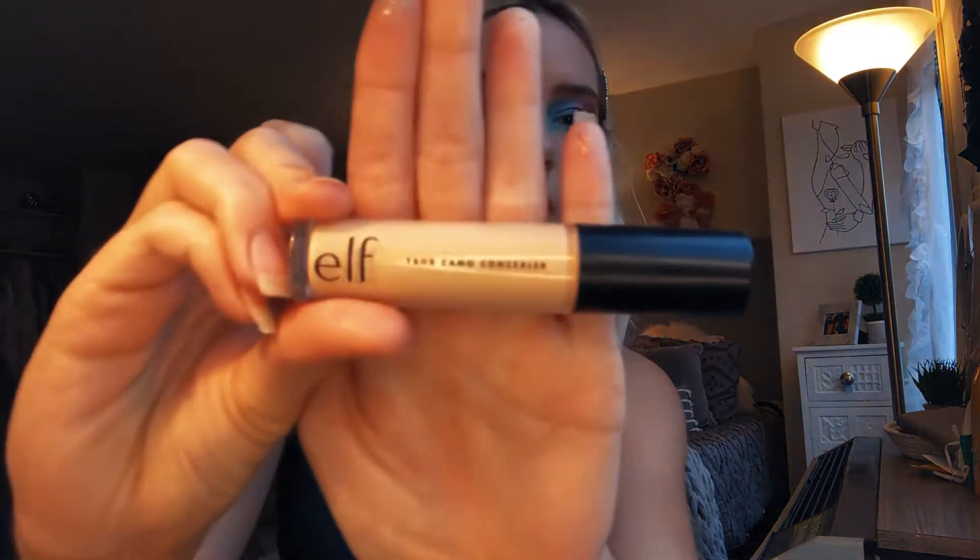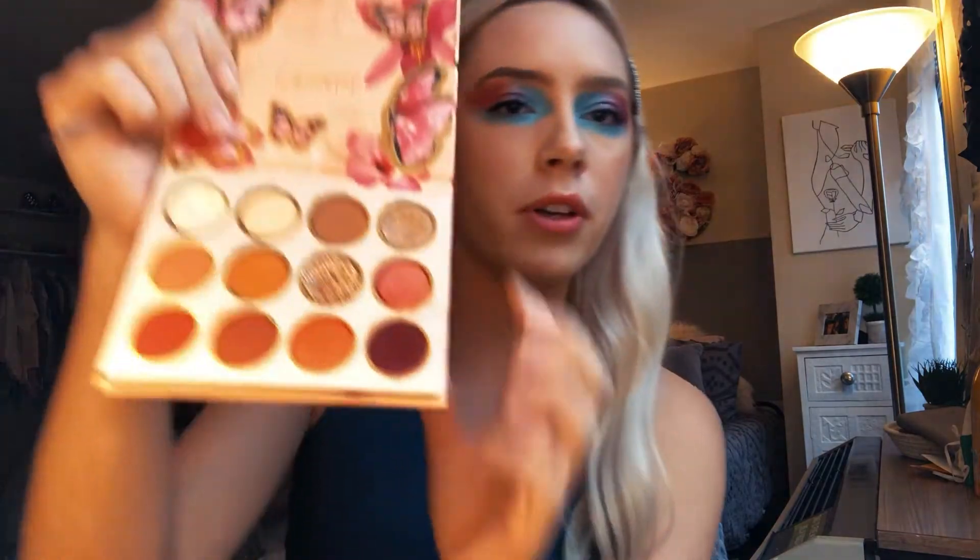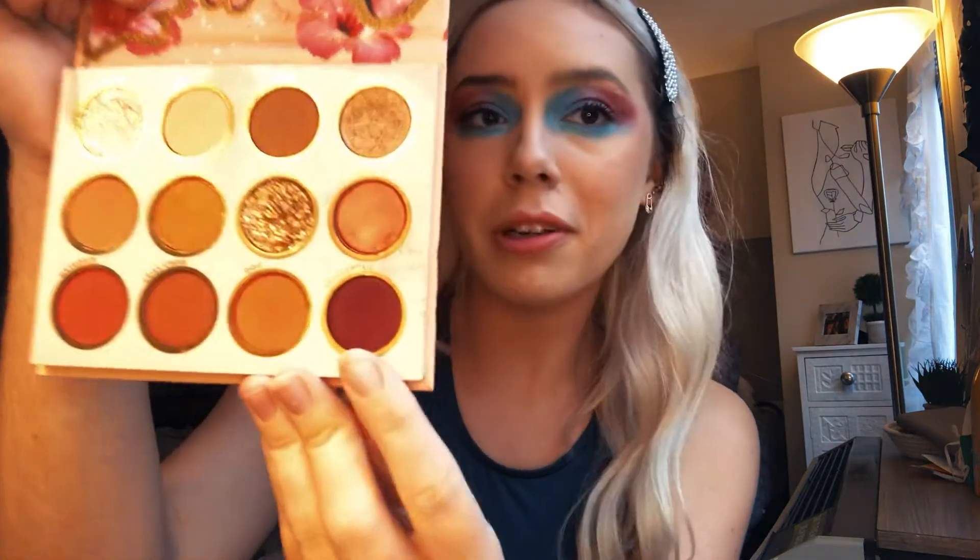Now I'm using the e.l.f. 16 Hour Camo Concealer — I'm just going to put a little bit on my eyebrows. This is the ColourPop Flutter, and I'm going to use this color; it looks kind of burgundy, but it's actually a purple.